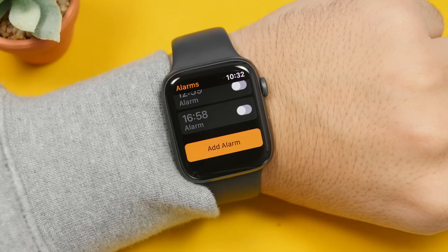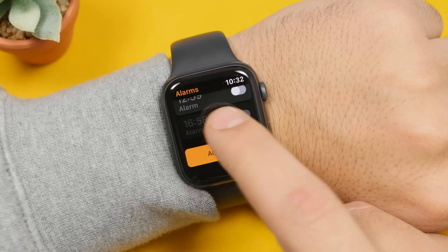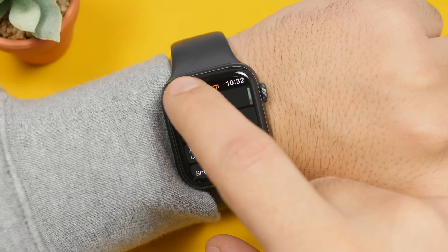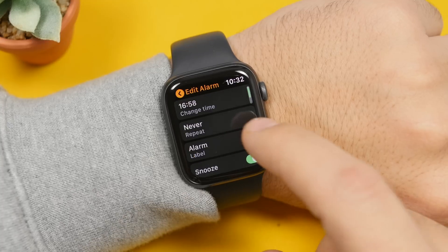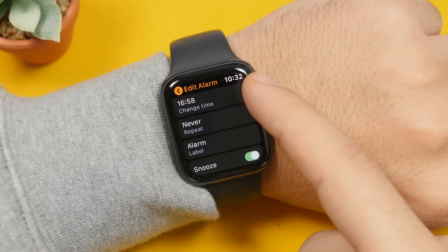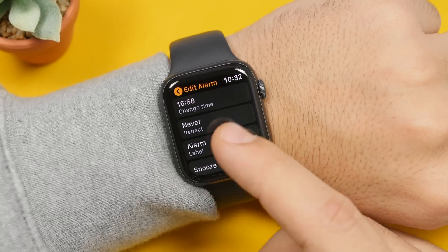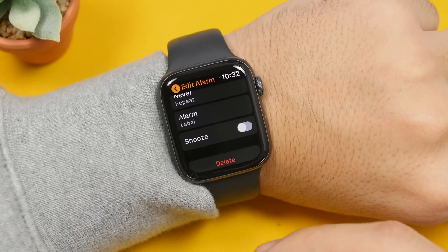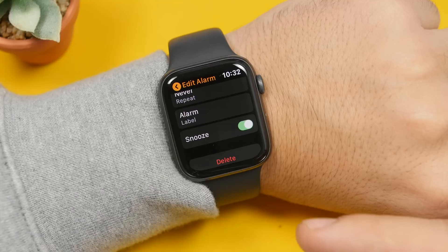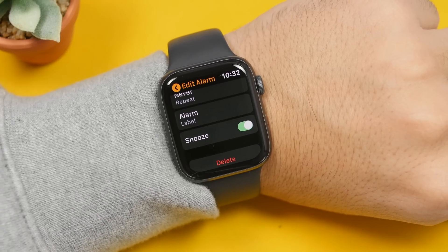When you're setting alarms on your Apple Watch, you might not know, but you can also snooze alarms. If you just tap on one of the alarms, it will take you to an edit page where you can edit your alarm. You can change the time, change the repeat, and the label as well. And down here, you will have a button that says 'Snooze.' If you want to enable snooze for your alarms, just like you have them on your iPhone, you can do that from here.